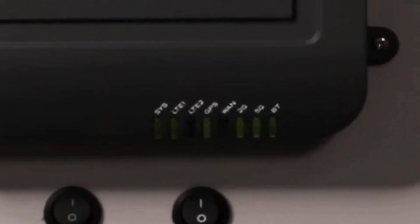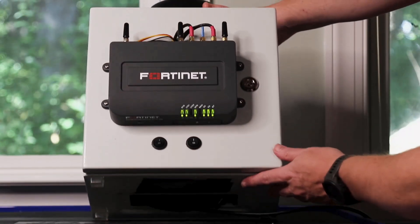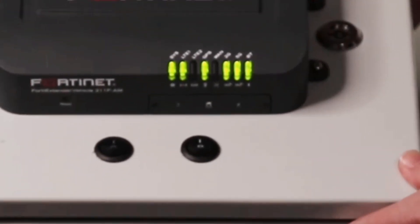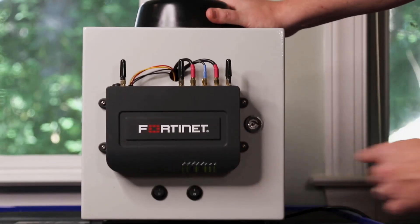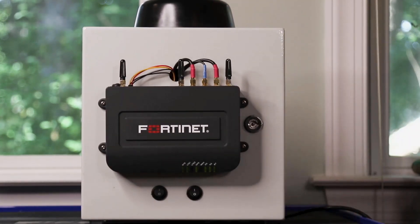We have indicators for the overall status, as well as the status of individual interfaces. On the bottom we have our SIM slots, while all the connections are intentionally on a single side, making cabling more convenient in a rugged environment or a vehicle.